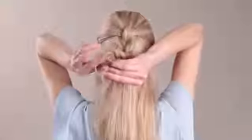Once your braid is completed, you're going to wrap it into a bun. Wrap it around, making sure the braid lays flat along the head.